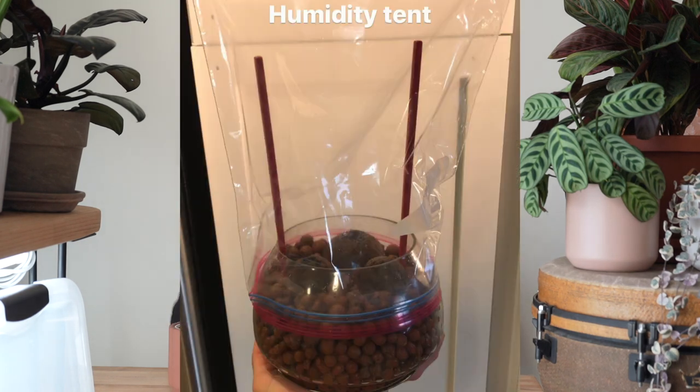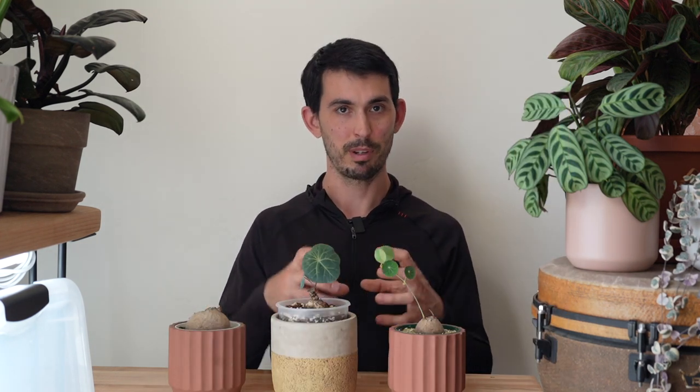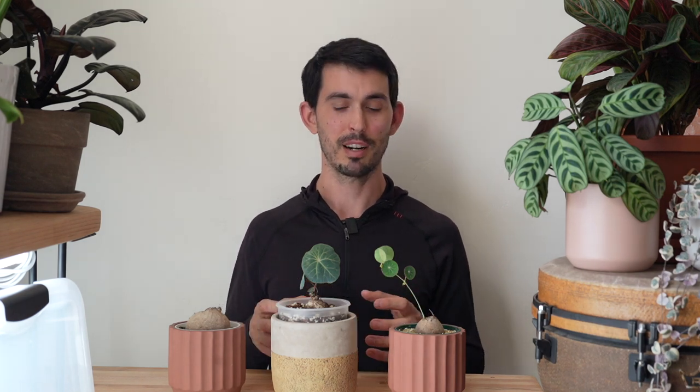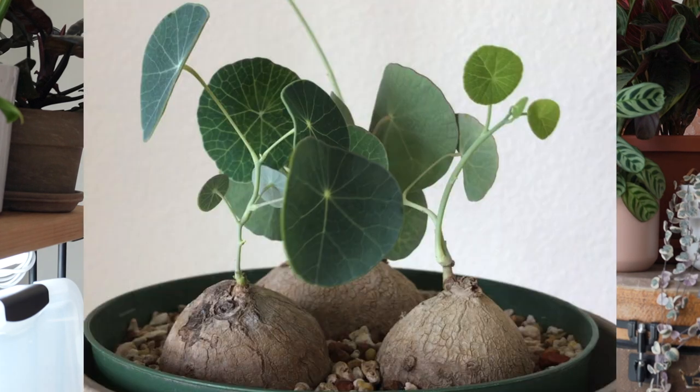I purchased three Stefania rectas and put them all in a pot full of LECA. I planted them pretty deep — LECA has huge air spaces, so I was confident they wouldn't rot. I stuck some chopsticks in and put a clear Ziploc bag over those to keep the bag from collapsing. Eventually I started to see little nubs coming up on two out of three caudexes, and at that point I moved all of them into one pot of inorganic gritty mix — equal parts pumice, lava, and turface.